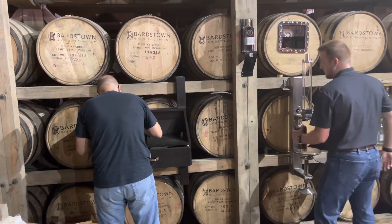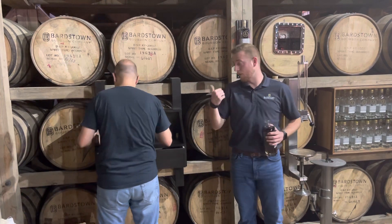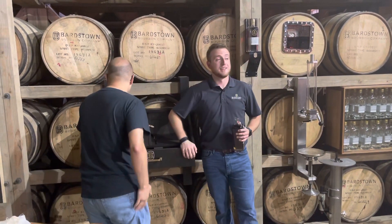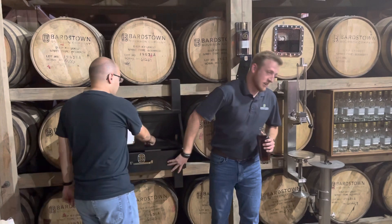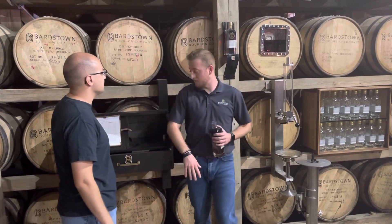Today? Today. No, I mean 140 in all — it's the first one of the day. We'll probably get close to about 60 more bottles out of this barrel, maybe 65.